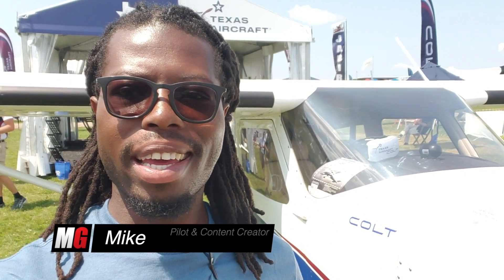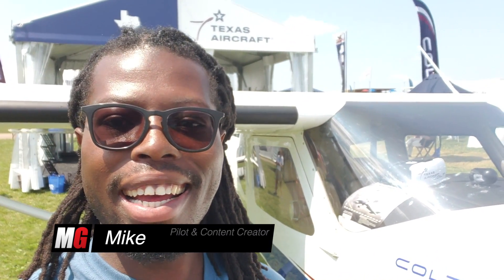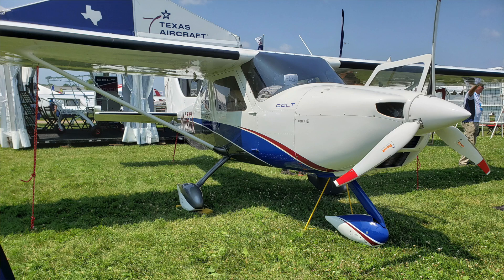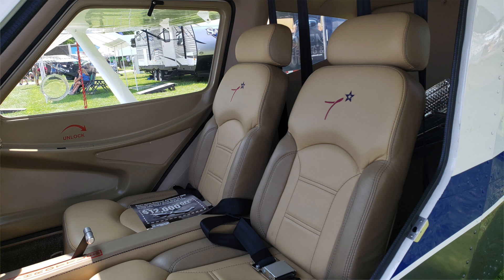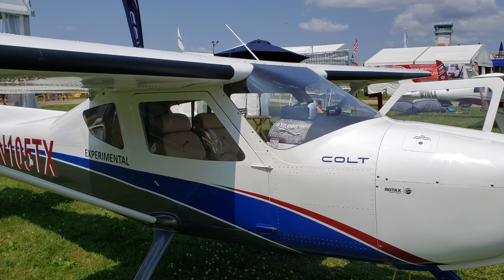Hello and welcome back to Mojo Grip, Mike here. We are at Oshkosh day two, and today I'm going to review the Colt — one of the most requested aircraft and one I'm personally interested in. At this Oshkosh event they are launching this light sport aircraft for the first time, so stay tuned.